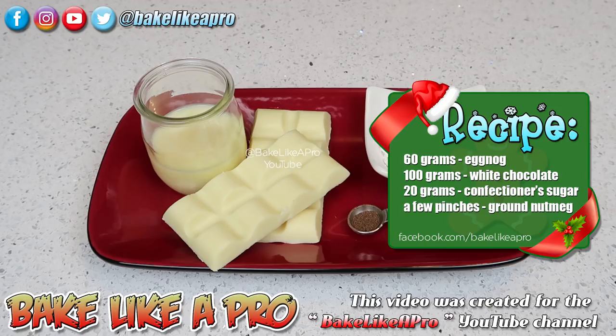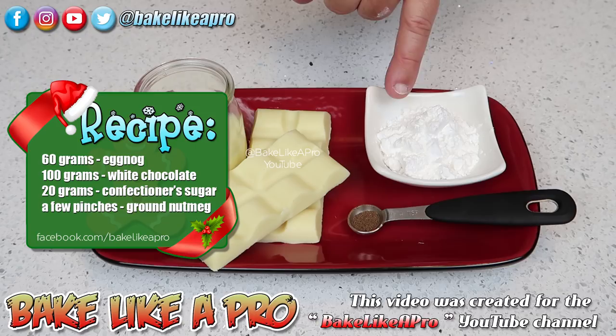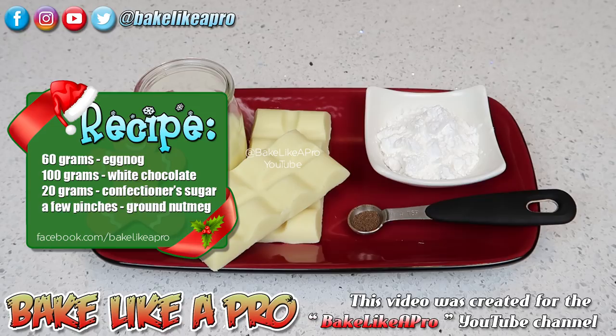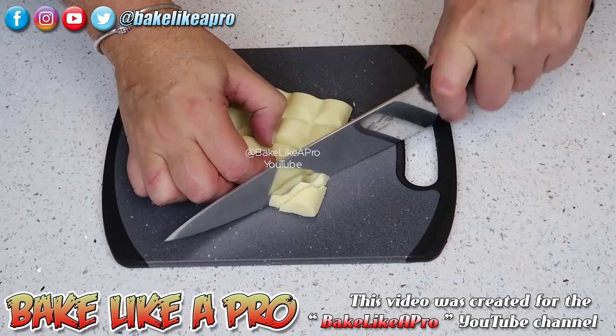For my recipe today, we're going to need 60 grams of eggnog, 100 grams of white chocolate, 20 grams of confectioner's sugar, and our last ingredient, a few pinches of nutmeg. And a recipe note: confectioner's sugar is also called powdered sugar or icing sugar — three different names, but it's all exactly the same sugar.